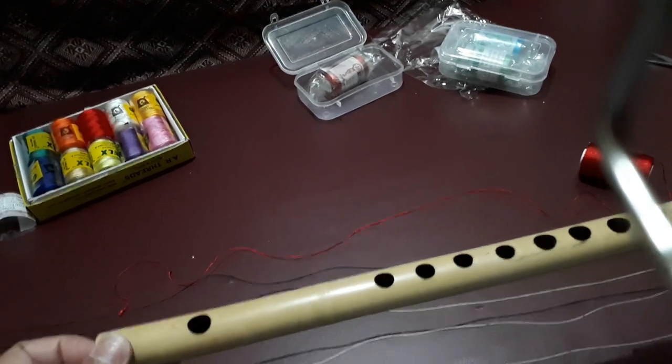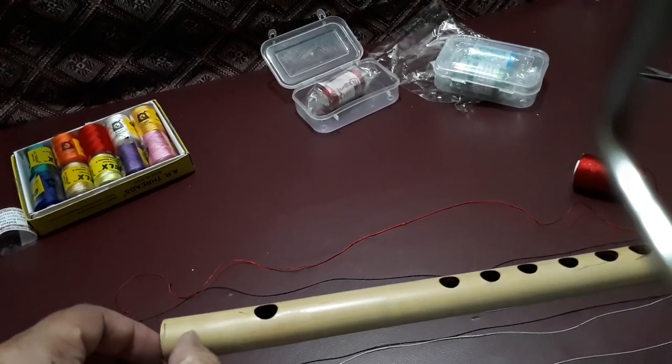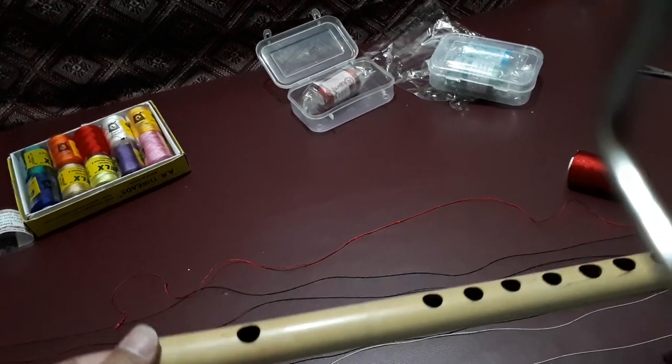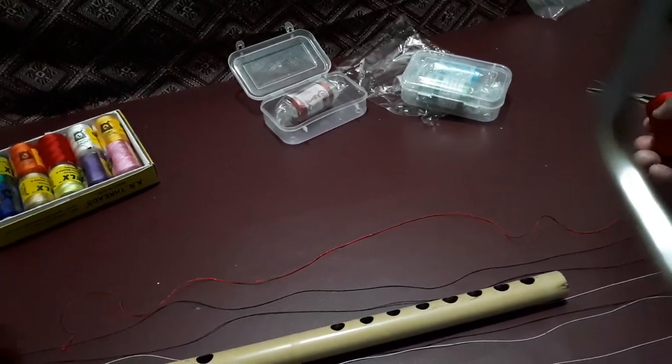It was placed over here. I have removed it just by making use of nails like this and then it got out very easily. Now I am planning to place new strings or thread which I have purchased.